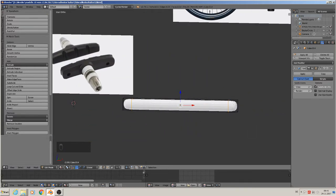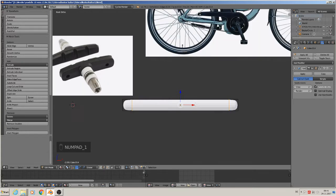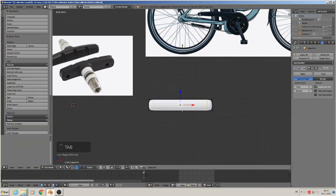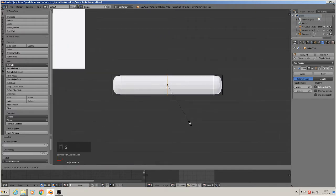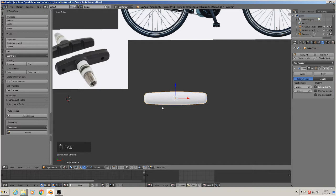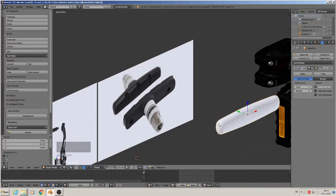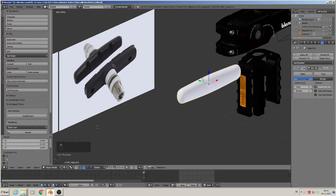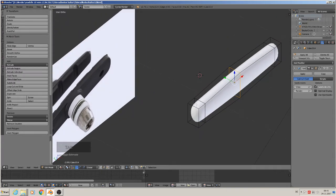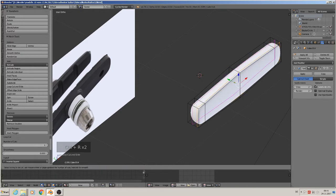We need it so the middle should be brighter than at the ends. All in all it is too long, so scale X like that. Then we give it a middle loop with Ctrl+R, make a loop in and scale up. So we have a little brighter part there. We give it a smooth, and you see that is rounded up because we use this modifier. But we don't want that — it should be a sharp one. So we need loops at this time here, one and there one, so we sharpen up the edges.